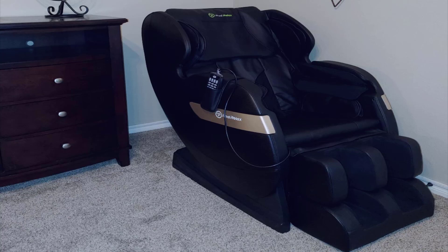It maybe doesn't have all the bells and whistles that a three or four thousand dollar massage chair has — maybe fewer programs and simpler use — but that's really all you need anyway. Most importantly, the massage itself is unbelievably good. There are over eight rollers in it, and that's just for the back alone.